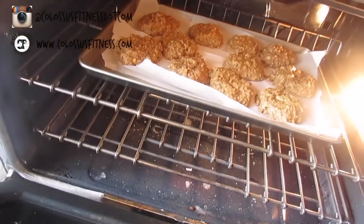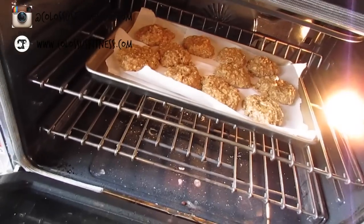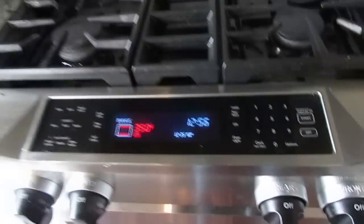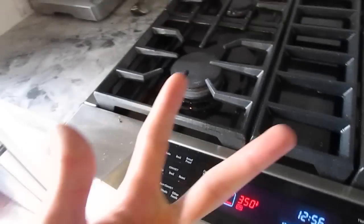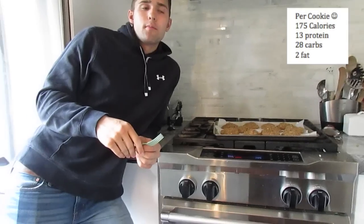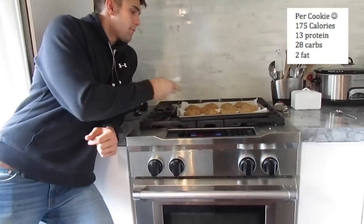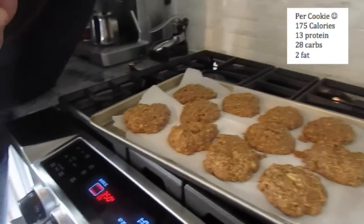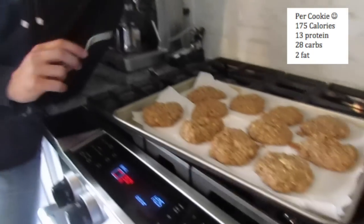They're looking pretty good, almost there. So you have it on 350 and I usually cook them for about 10 to 12 minutes. Keep monitoring them depending on the oven. So now that they're out, they're looking fresh — just give them a poke with a fork. If the fork comes out with nothing on it, they're ready. It's a good tip.